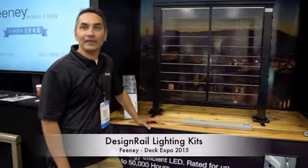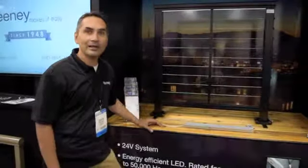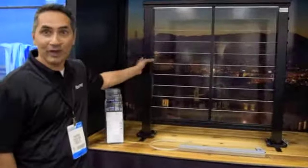Hi, my name is Praveen Su, and I'm with Beanie Inc. out of Oakland, California. I just wanted to introduce our lighting system for DesignRail.